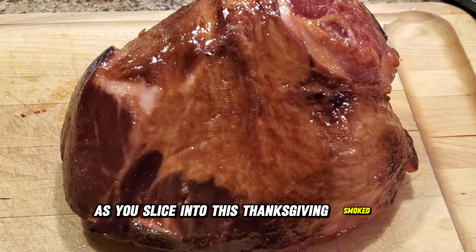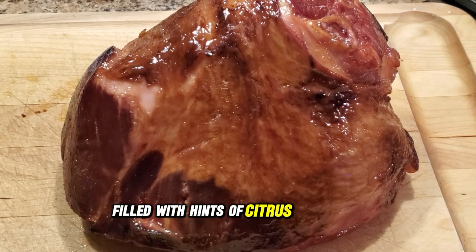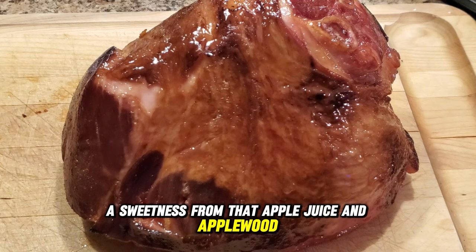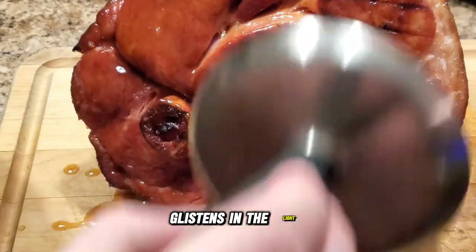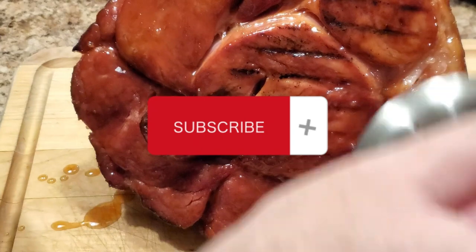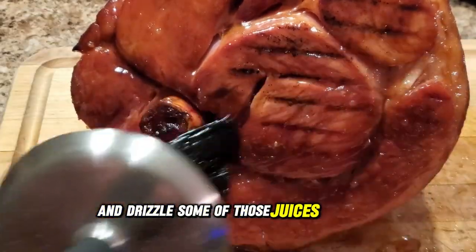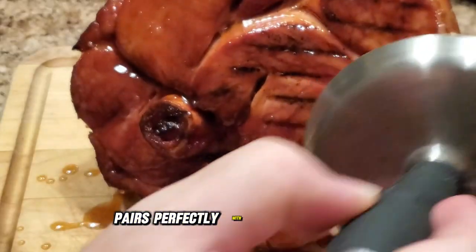As you slice into this Thanksgiving smoked ham, you'll be greeted by a tantalizing aroma filled with hints of citrus from the orange marmalade, sweetness from the apple juice and applewood, and that beautiful whiskey glaze glistening in the light. Make sure to slice the ham thinly and drizzle some of those juices right on top.